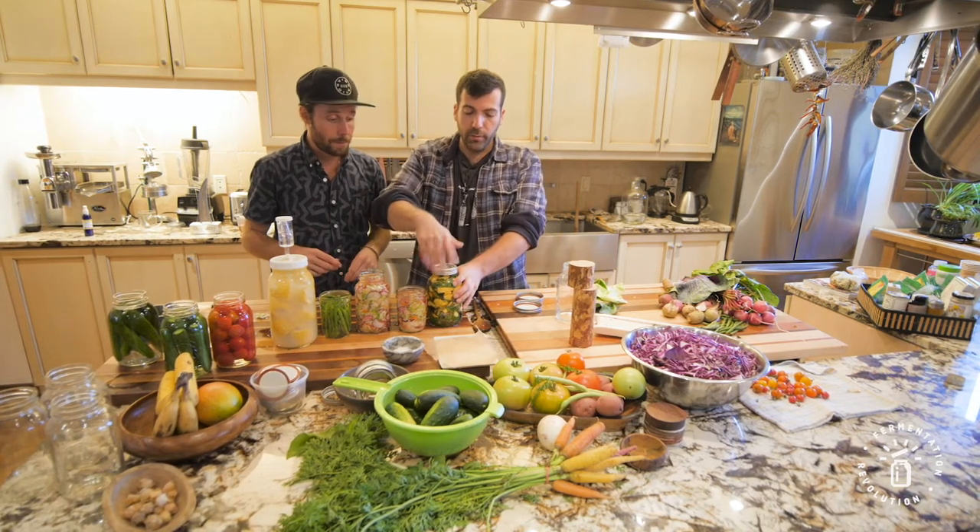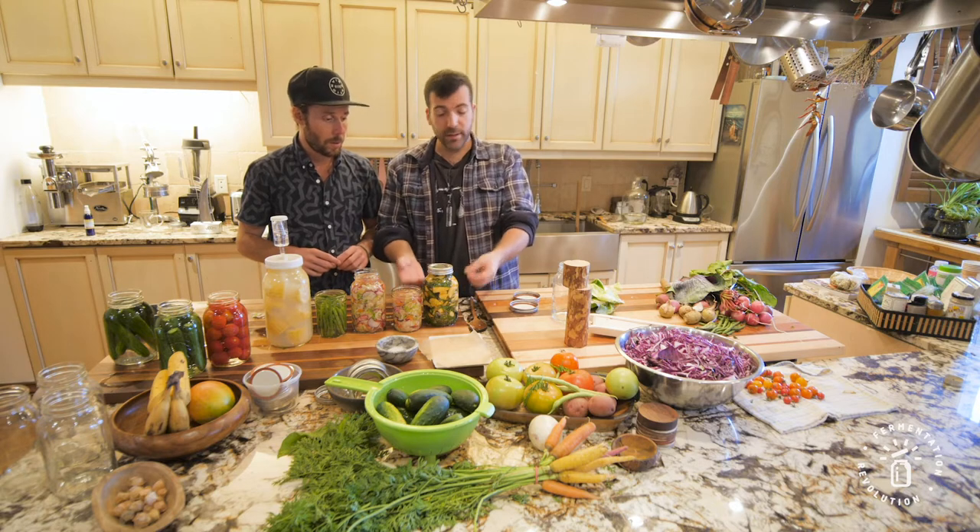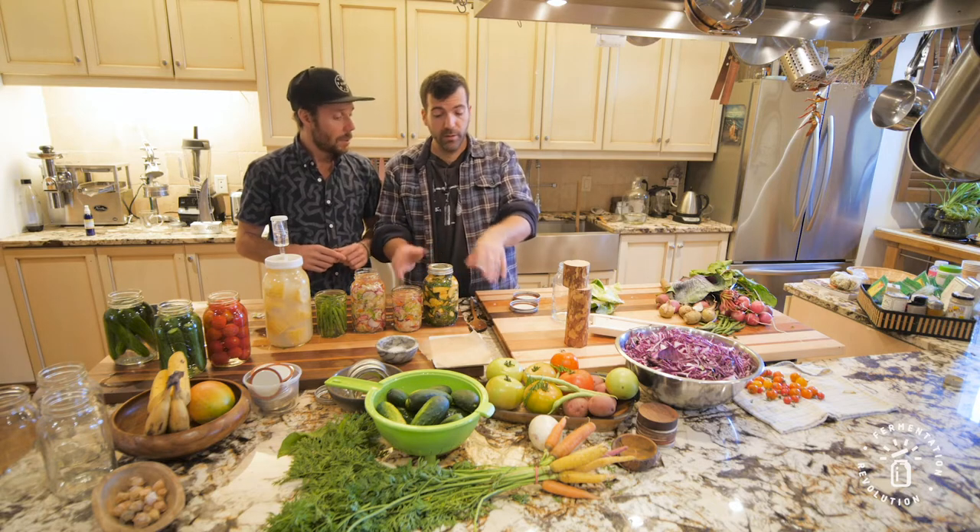That weight is going to work. We'll close it and it's going to degas — it's going to produce gas for the first couple of days. This is going to be a kimchi, so it's only fermenting for three to five days. Since it's going to produce gas, you don't want to tighten it too much. Just turn it until it stops turning, because it's going to be leaking gas and some liquid will be falling out of it.